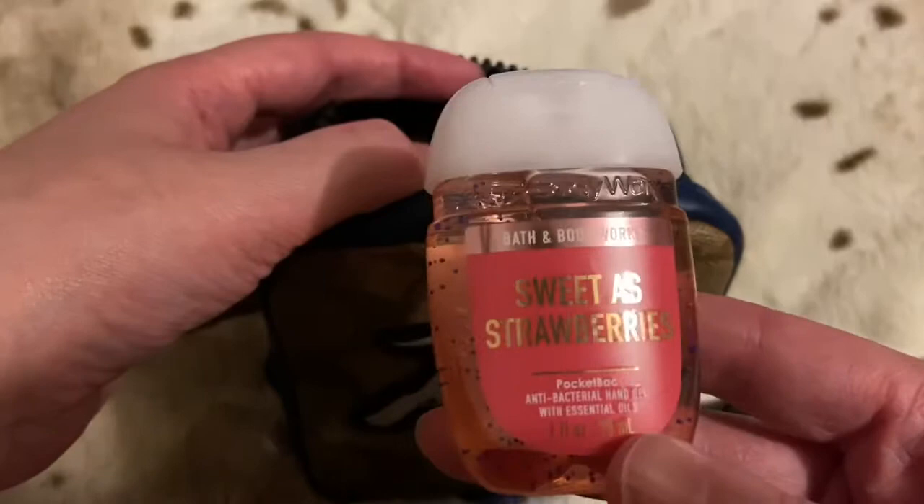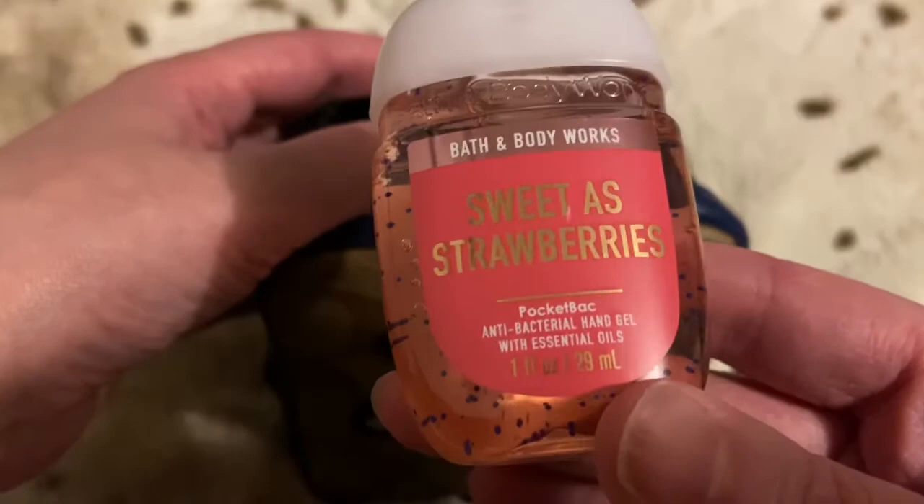Due to everything that's going on, I make sure to carry one of these in all of my bags. I just got this from Bath and Body Works — it's Sweet as Strawberries, one of the pocket-size antibacterial hand gels — and it fits perfectly in there.